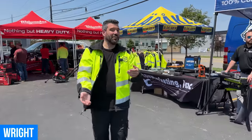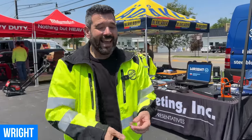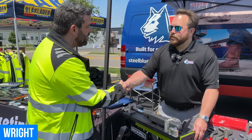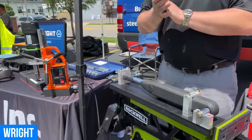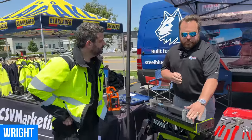Our next stop is going to be over in the Wright booth. They're a family-owned business that makes hand tools right here in Ohio. This is Beck. So this is a demo of our Wright Grip technology. Wright makes ratchets, wrenches, sockets, and attachments right here in Barberton, Ohio. We have a grade 8 fastener mounted in one of our torque wrenches. I'm going to have you pick a competitive wrench — we have Snap-on and Craftsman. Let's do Snap-on. Take the open end of that wrench, put it on here, and turn it until it rounds off.